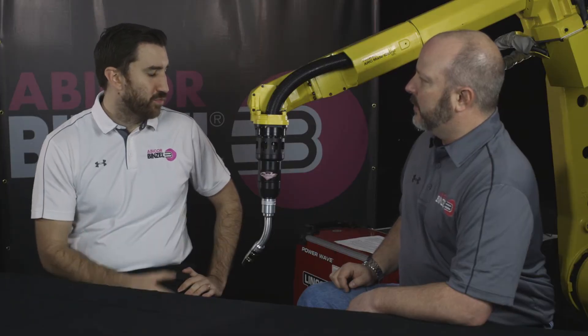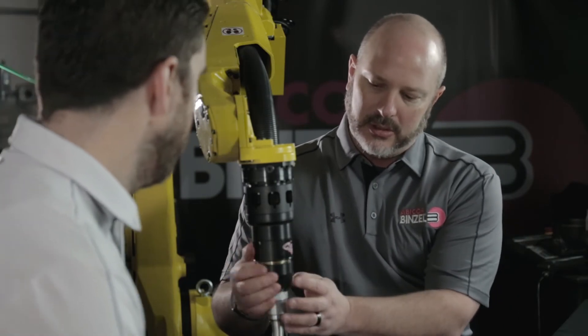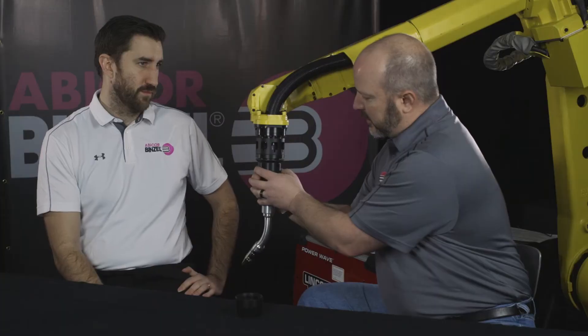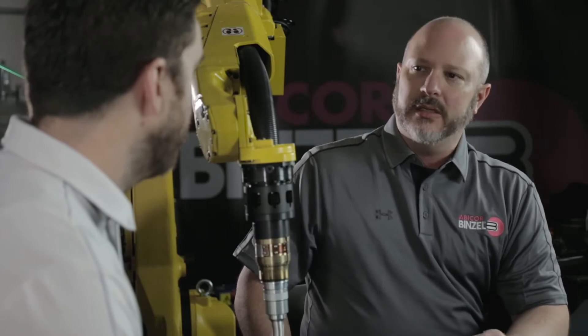Maintenance with the Cyclone is really easy and tool-free. The Cyclone is designed with tool-free access into the rotation mechanism. You release the front retaining nut and protective cover, which gives you access into the Cyclone mechanism.